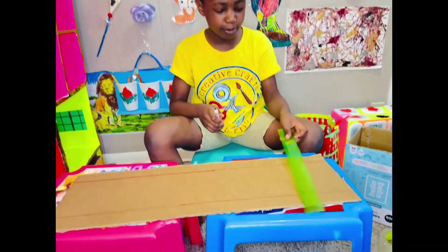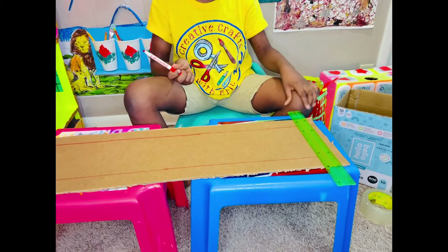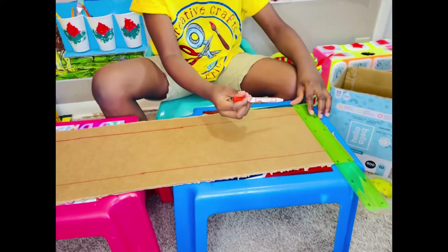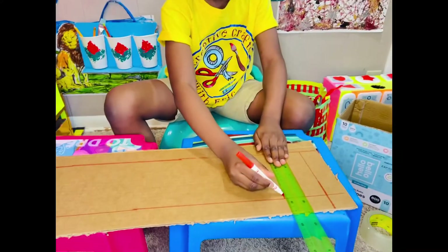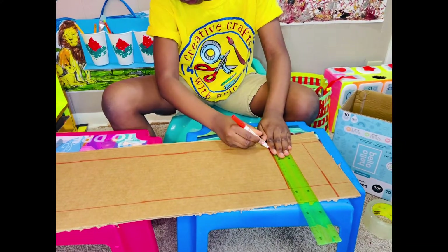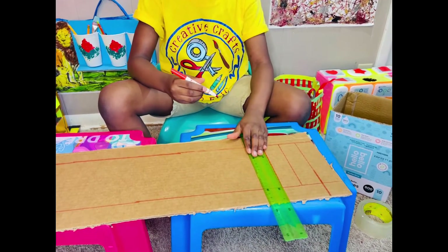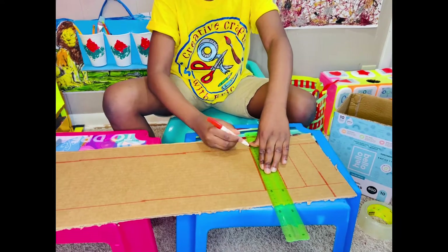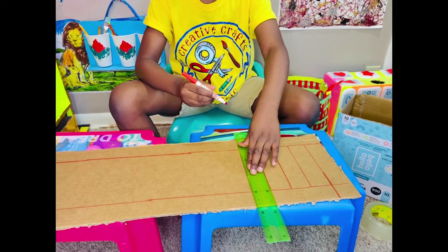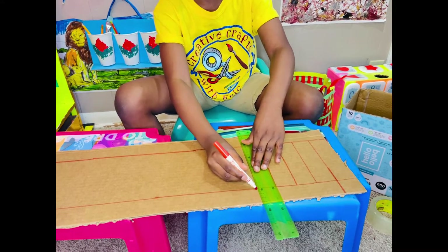So I'm done drawing my lines. Now I'm just going to draw the side lines.